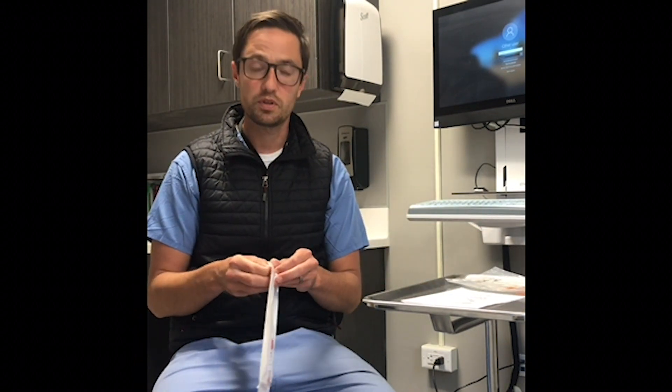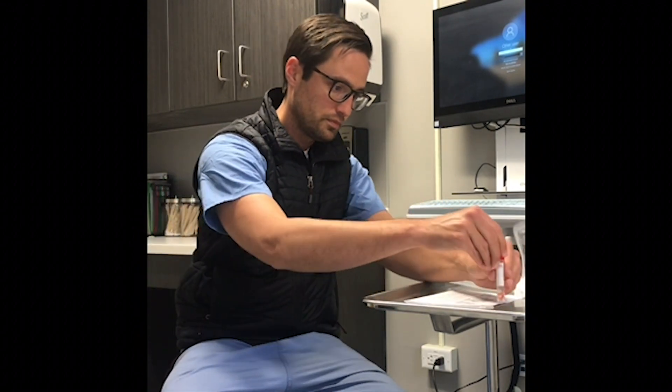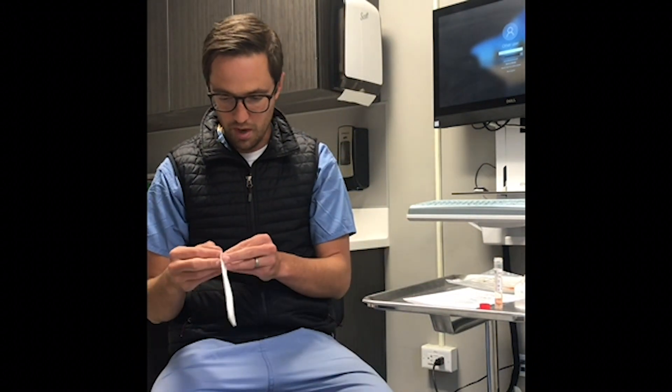Gently open the swab kit and you'll find the swab and the collection tube. Go ahead and gently open the collection tube, have it ready, and then gently open your swab.